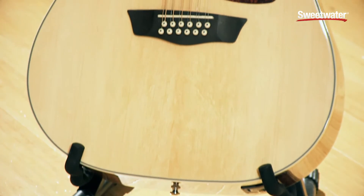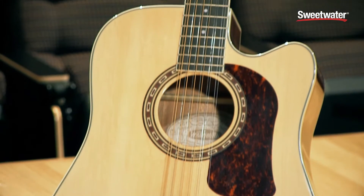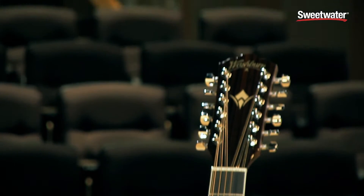We're going to talk about this guitar here, which is a Heritage Series HD10SCE12. Obviously it's a 12-string guitar. It features a solid Sitka spruce top paired with laminated mahogany sides and back. It's a dreadnought cutaway. This guitar features a Fishman preamp Isis Plus with a tuner.